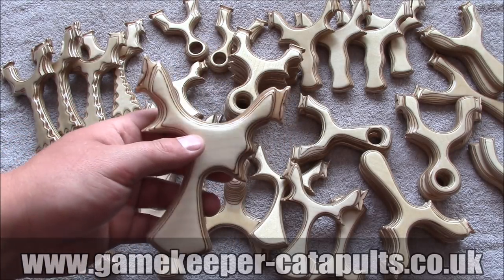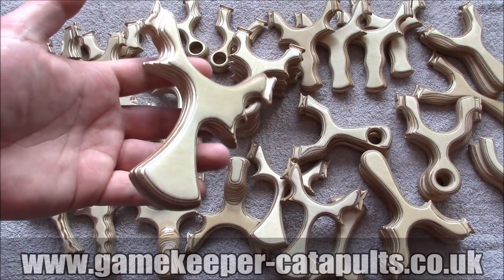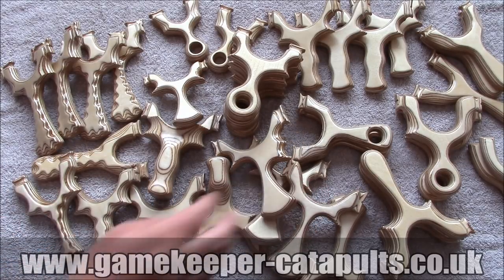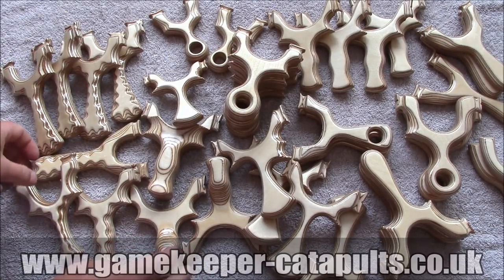On the website, which is www.gamekeeper-catapults.co.uk, these are the ones we've got on there. We've got loads more stuff than this — this is just a batch I've got ready to band that we've done the last couple of days, and I thought I'd show you because a few of you were asking.